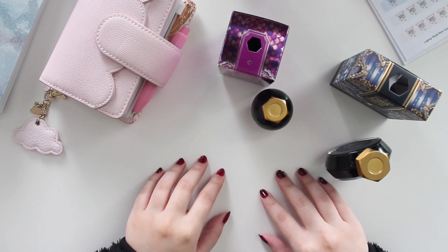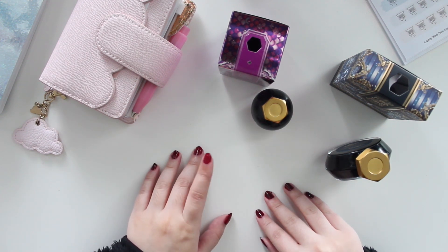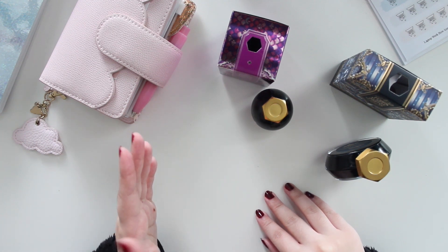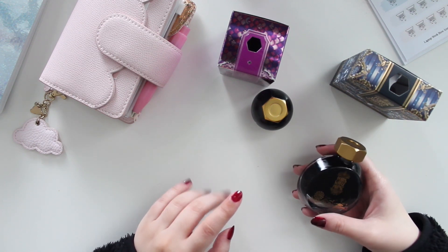I have a little unboxing for you guys today. I did receive some new inks from Ferris Wheel Press and I'm really excited about them, so I thought I would talk about them briefly and then show you some swatches. This month I did receive two beautiful inks.